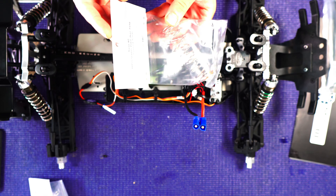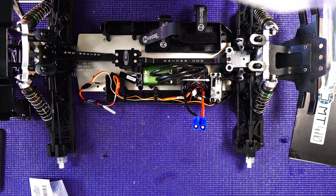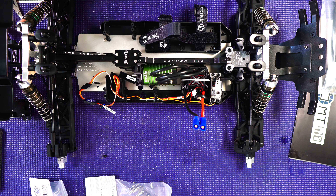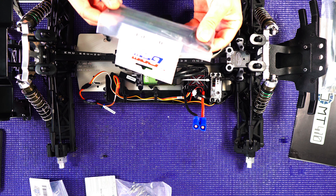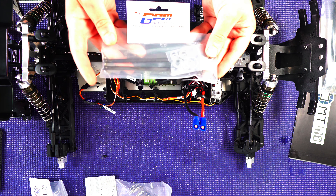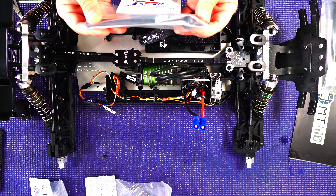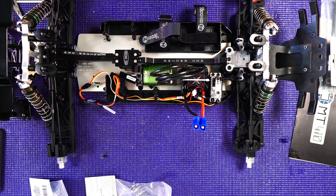I got these orange springs — I thought they would work quite a bit better for the setup I'm running. So we got to put those in, and then I figured, well, if we're going for the ultimate basher, let's go with some GPM dog bones and CVDs for the front and rear. We'll exchange those out, exchange the springs out, and I got the body post put on.